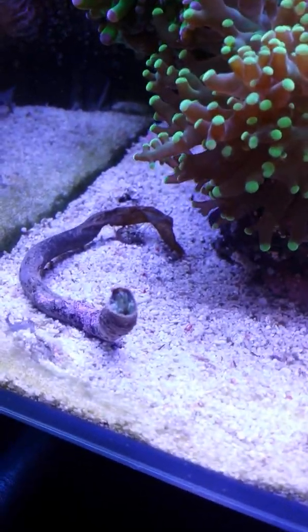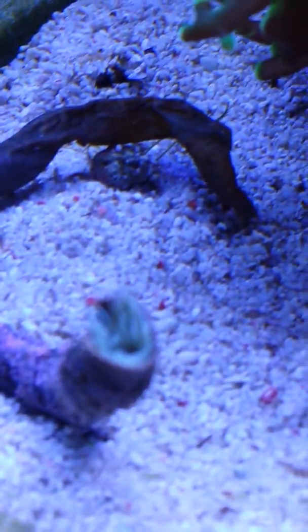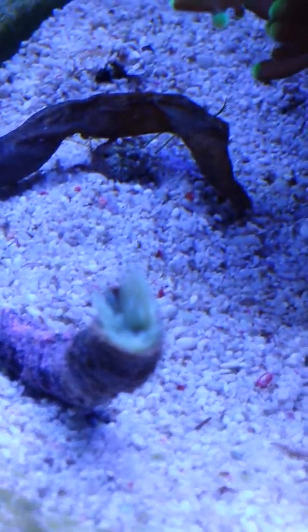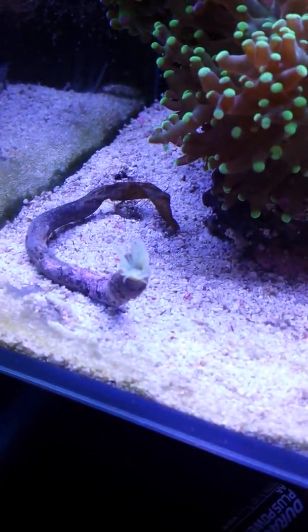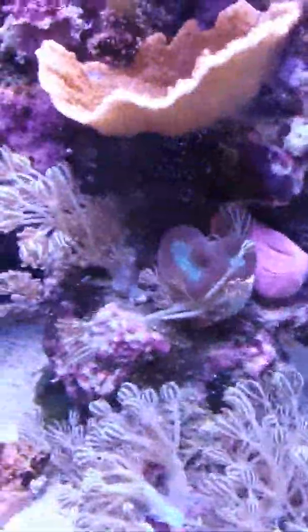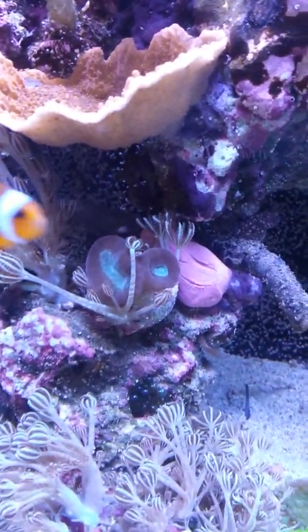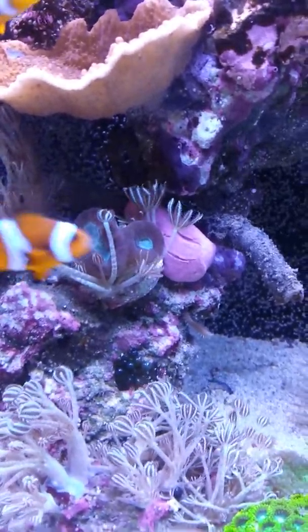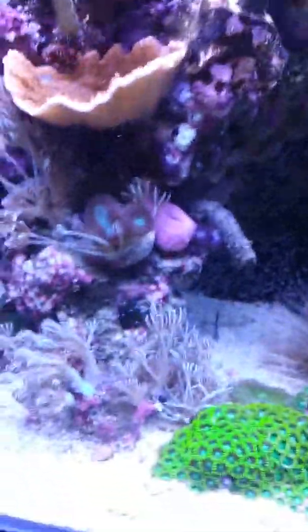It looks like he's about to get his little tail out — it's coming out slowly, taking its time. The xenia is crawling around where I put the tube worm and will probably irritate those candy canes there, but I don't care because they're boring and haven't got much colour. I'll check if there are any more tube worms.